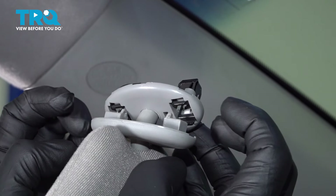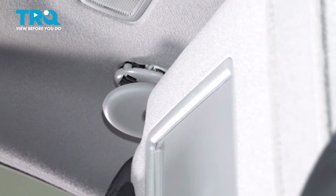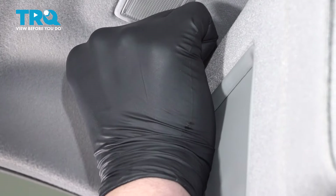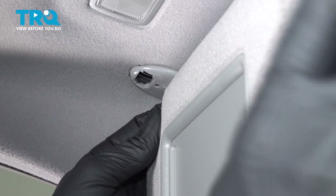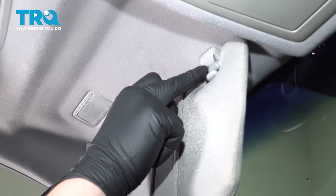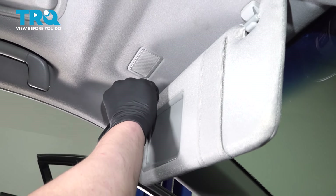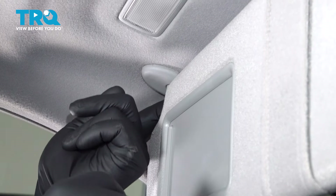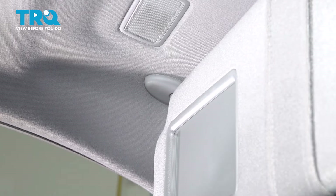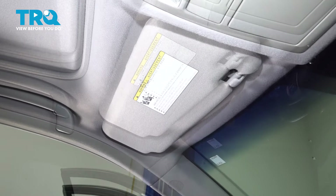Pull this trim piece down on the new visor, and we're going to install it into the top just like that. This will hook right here. Grab the trim piece and push it straight up, then fold the visor closed. And you're good to go.